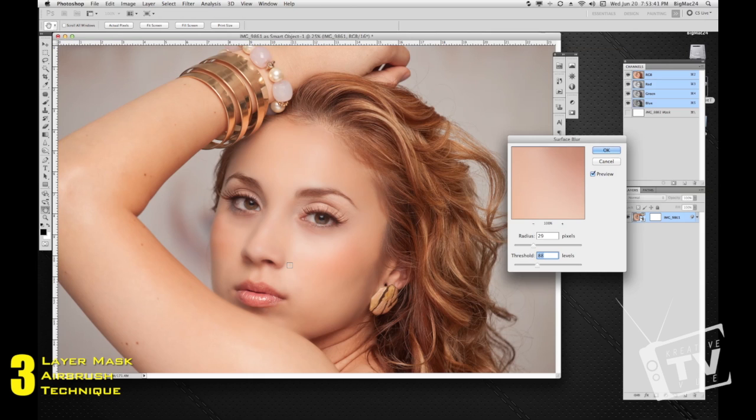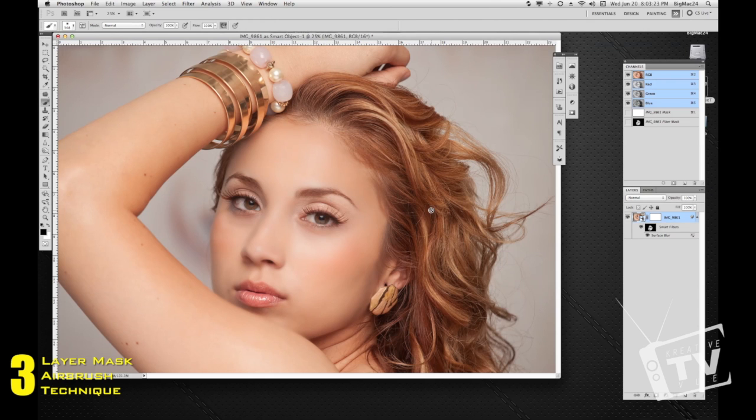You can hide the selection by hitting Ctrl+H. This technique is a lot more powerful than using the clarity tool in Camera Raw or Lightroom, but again you don't want to go overboard. Make sure you're precise in filling in the areas you want blurred, otherwise you'll get a very fake-looking image. You can adjust the radius to bring it down so it's not too harsh, and also adjust the opacity.